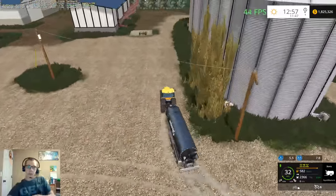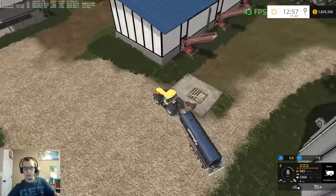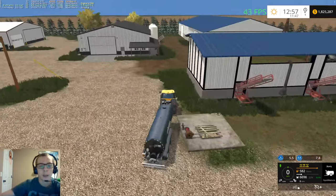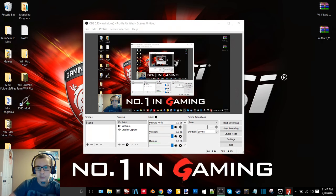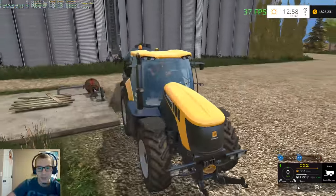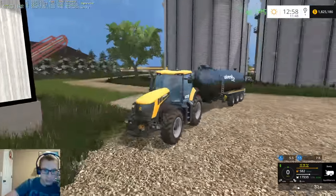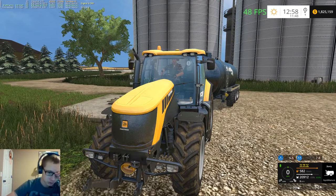We still have 1.8 million. I thought I still had a million dollar loan but I must have paid that off. I don't want to bore you guys - this will probably be what we're doing in tomorrow's episode as well. Or maybe I'll dig the plow out and we can start plowing, but I'd kind of like everything to be on the same stage so I kind of want to wait with that.